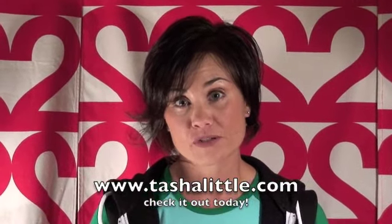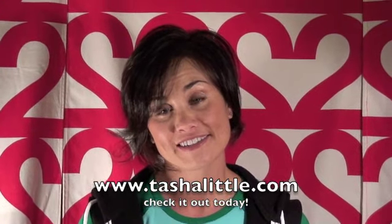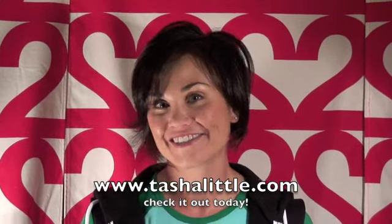I absolutely love this t-shirt because it's so much fun to recreate your t-shirt for every occasion. But it also makes such a wonderful gift for your special loved ones. I know that you and your family will enjoy it as much as we have. Please visit www.tashalittle.com for more information on sizing and prices. Thanks so much and I look forward to seeing you soon.